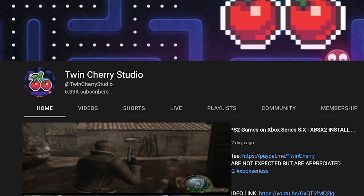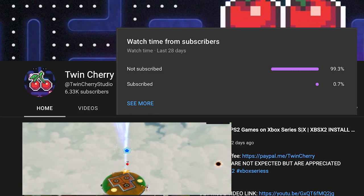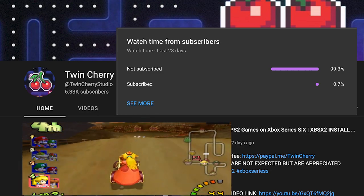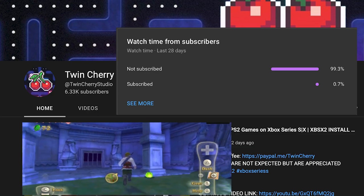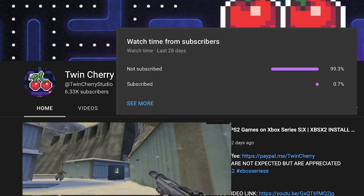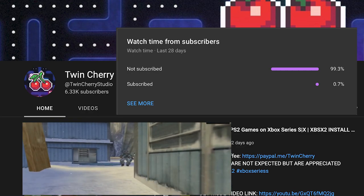Before we begin — I hate doing this kind of thing so I'll be quick — 99% of my viewers are not subscribed to the channel, and I understand why. You get the information you need and you don't need me again. I'm not going to ask you to subscribe, although it will help, but I am going to ask you to hit the like button if you find the information useful.